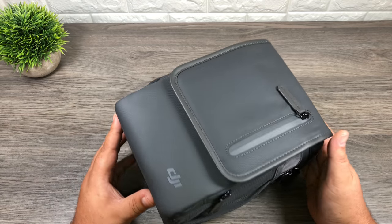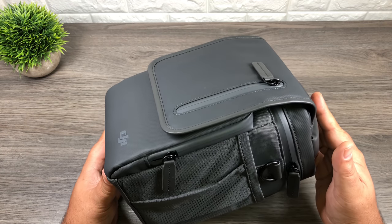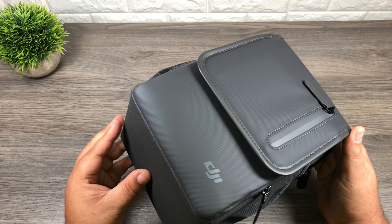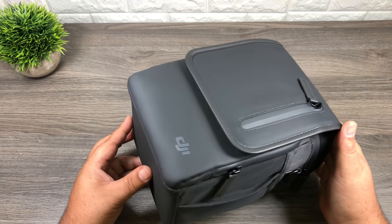Now I already went over the bag fairly thoroughly in my unboxing video for the Mavic 2 Pro, but I thought I'd make a separate video featuring just the bag for those of you who want to see a little bit more about the bag but don't want to sit through a 23-minute introduction video.